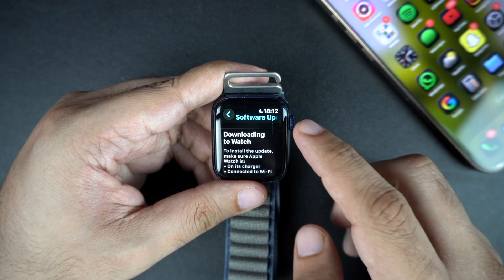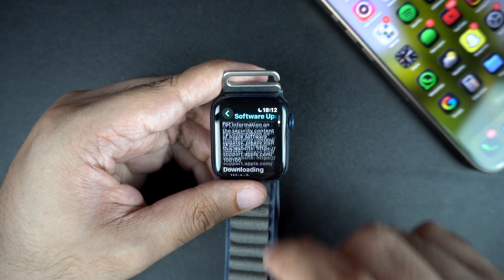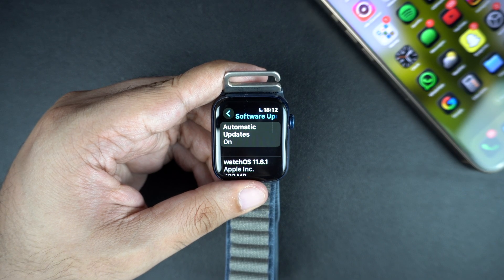The update may take a while depending on the size. Your watch will restart once or twice during the process — don't worry, this is normal. And that's it. Your Apple Watch is now updated with the latest watchOS.